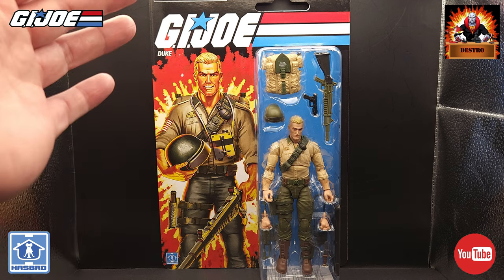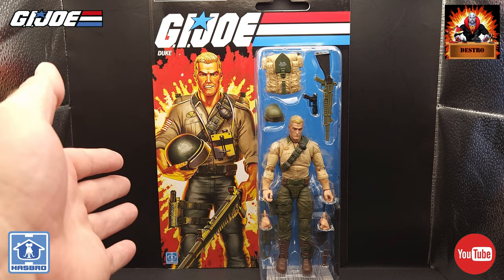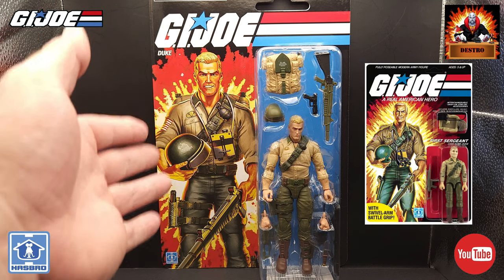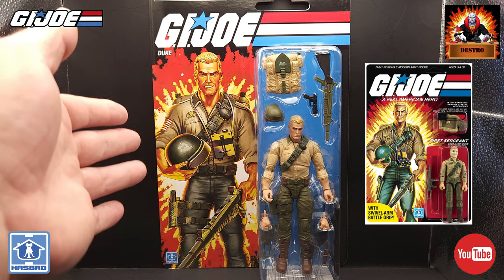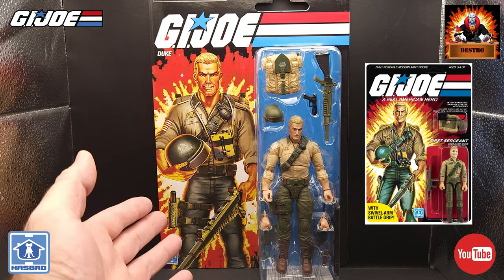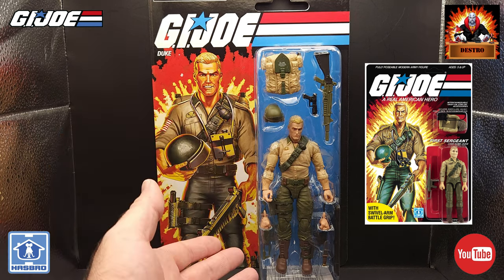Hasbro has definitely given us some amazing card art for this figure — a total homage to the original figure and box art that came with the A Real American Hero version 1, 3 and 3/4 inch figure. Very much the same picture, just updated a little bit. As you can see, we have lots coming with Duke, a lot of it replicated from the original.